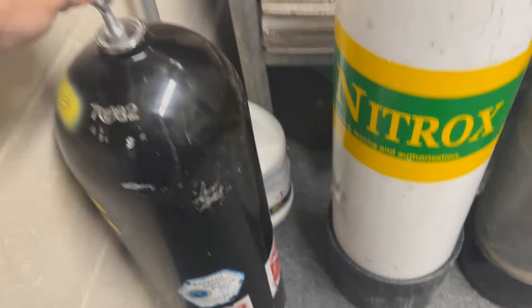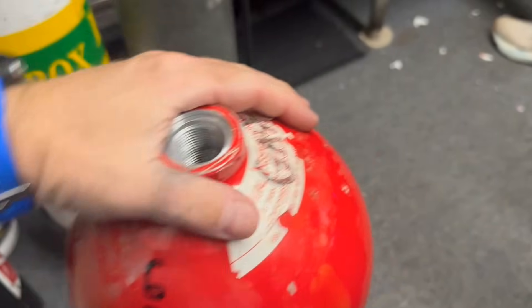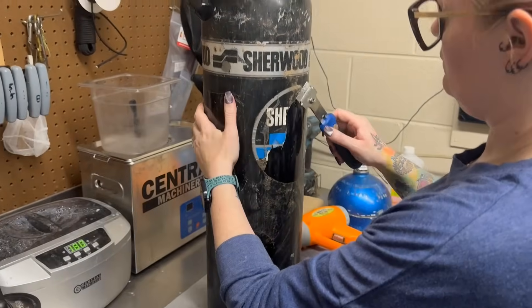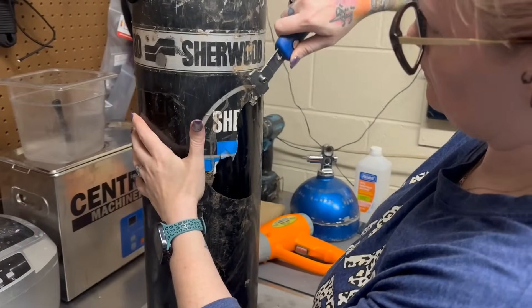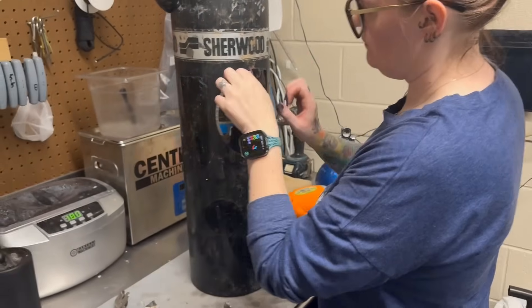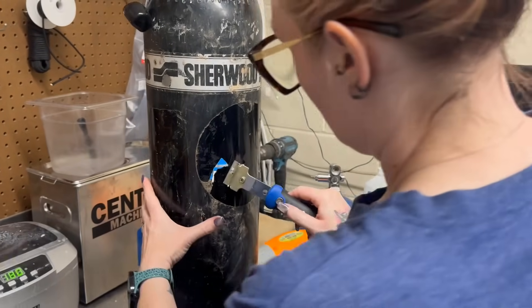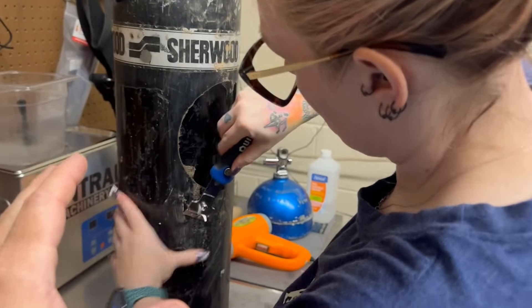This one here we've made into a bell to hang up at the shop, and this one is going to be condemned - we'll damage the threads so you can't get a valve in it. We no longer drill or shoot holes in the side of the cylinder. Why? Because these are aluminum - you can very easily TIG weld a hole, sand it down, repaint over it, and then put a sticker over it to hide it from the visual inspector. That's why most visual inspectors are trained to tear off stickers during every visual inspection.